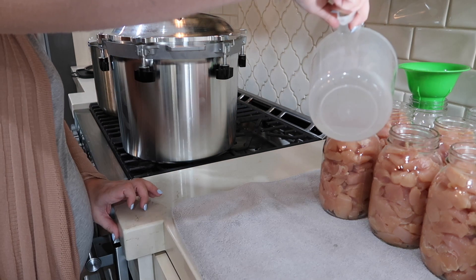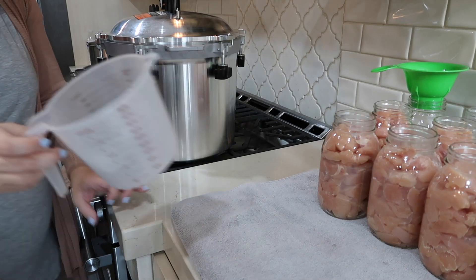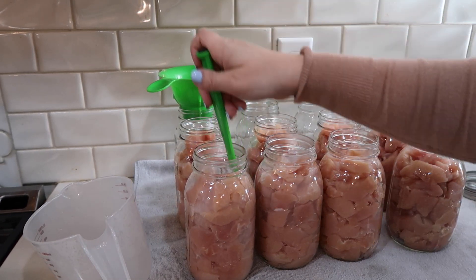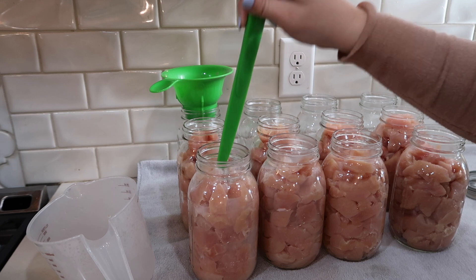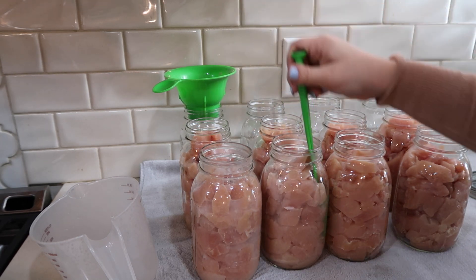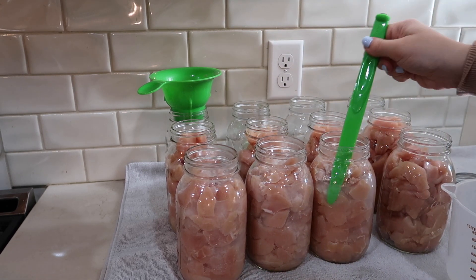Now using some of that water that I had boiling in that pot, I'm going to be pouring just a little bit in each of the jars, and then I'm going to go in and push all of the chicken and water down to make sure that there are no air bubbles. Once I've done that, I'm going to fill them up again with water leaving exactly one inch headspace in all of the jars.